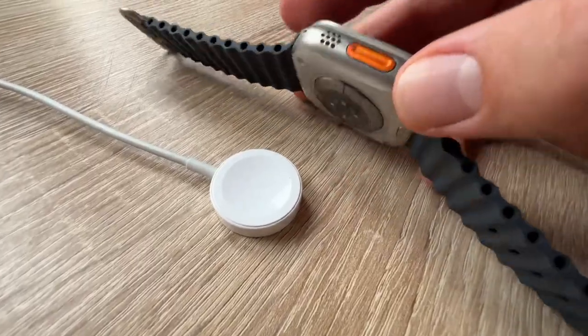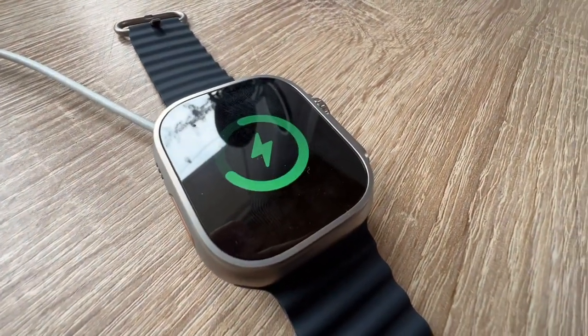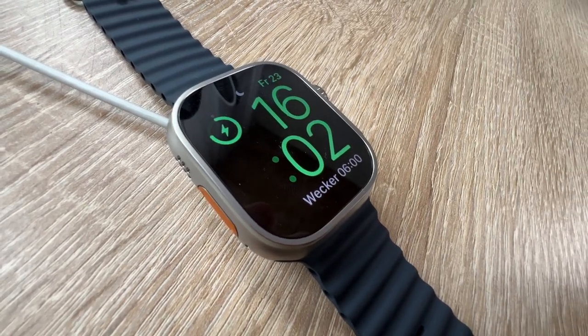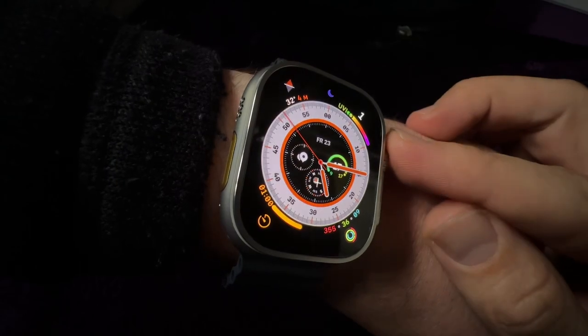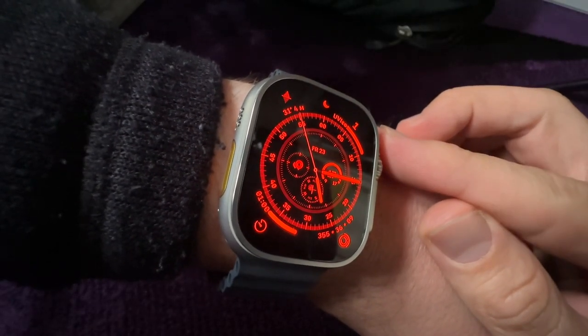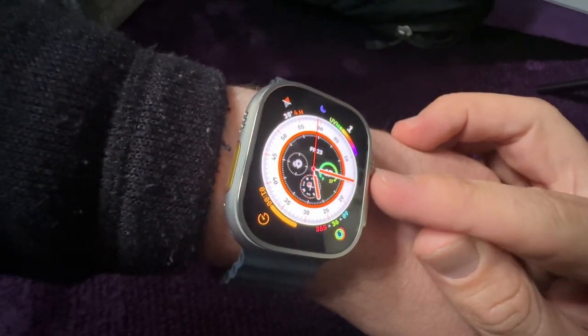Whether it's our first run in a while, a 10K, or an ultra marathon, it takes a special kind of person to seek out challenges that test us physically. The Apple Watch Ultra is the training partner to help us push our limits.